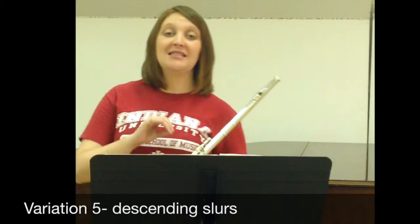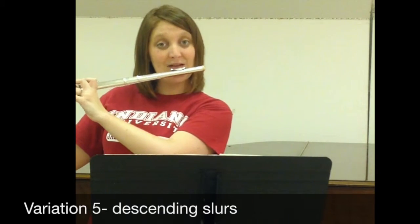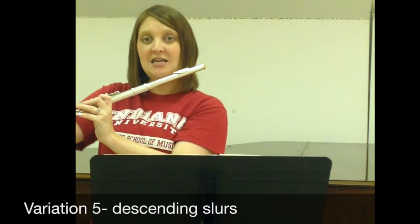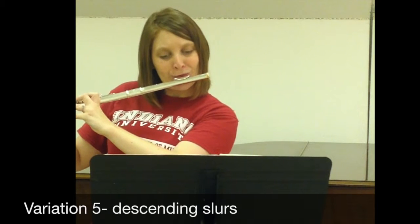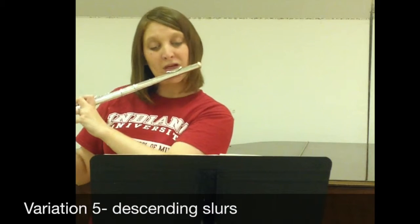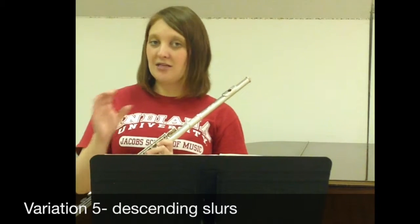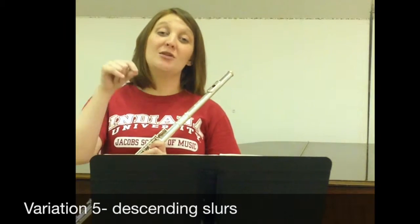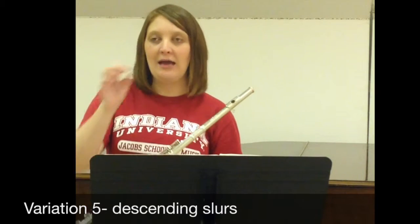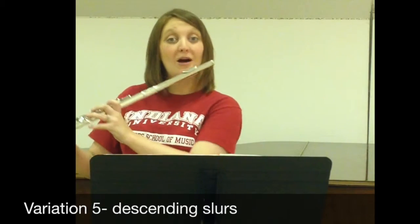The other side of this would be to do descending slurs. Instead of going upward from D, I'm going to do descending slurs. You're working to get that great sound all the way throughout, making sure you're coming back to the same D every time — the same tone quality, same pitch, same everything — with a great slur connecting all of those. This gets more difficult when you get up into the higher range, when you're taking two-octave leaps.